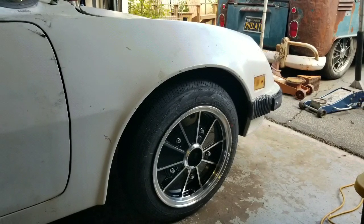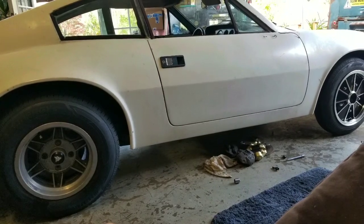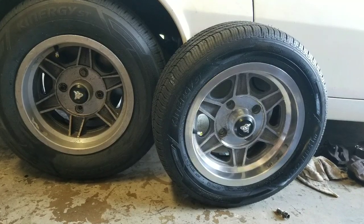Since I was not able to run with the BRMs — which I still might put them on there — we decided to go with the stock original VW Puma wheels, because that's what's stock. So it's going to look good anyways.